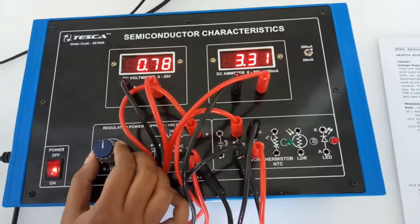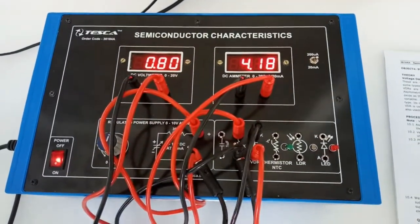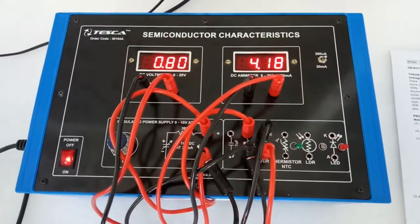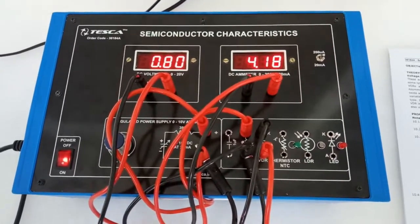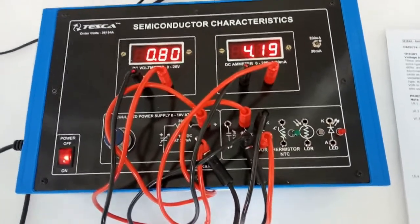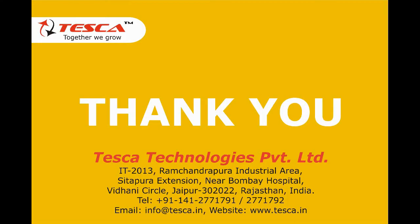After a certain point, we can see the current is increasing rapidly while the voltage remains almost the same. This is the characteristic of the VDR — it clamps the voltage at a safe level, thus protecting the circuit.